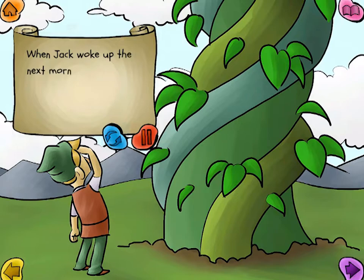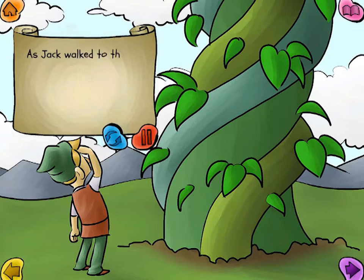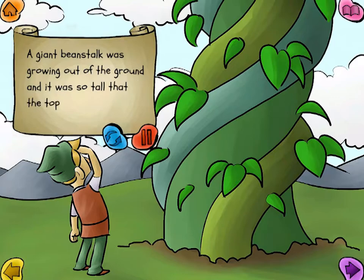When Jack woke up the next morning, he was starving, and so he went outside to see if he could find some eggs in the chicken coop. As Jack walked to the back of the house, he saw that something had changed. A giant beanstalk was growing out of the ground, and it was so tall that the top of the beanstalk went into the clouds.